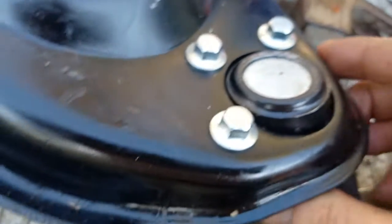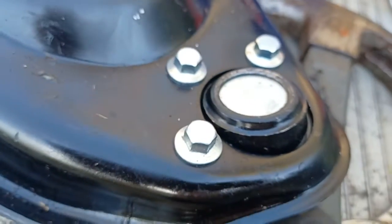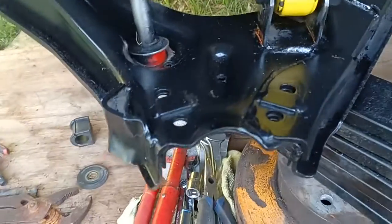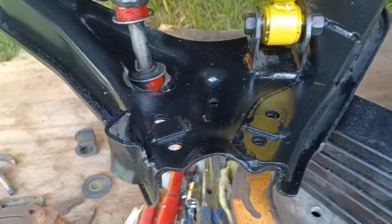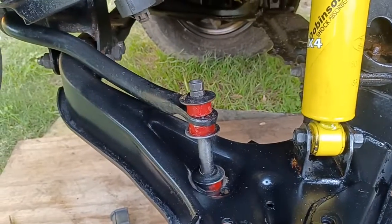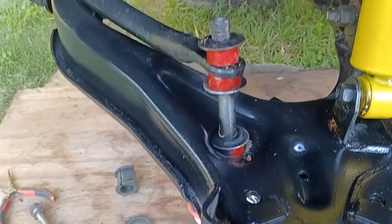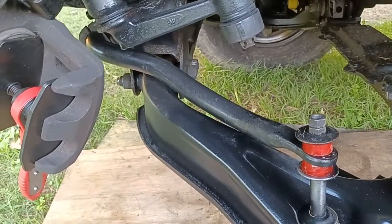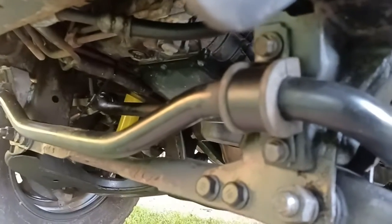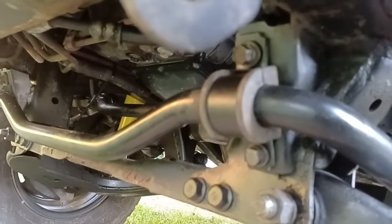I'll probably whack one in here too at some point. Let's go down to the car. I've cleaned up all the bottom here — I'm waiting for the bottom ball joints to turn up; they should be here Monday or Tuesday. I've got the nolithine bushes on this part of the stabilizer bar, but the rubbers I got for through here were too thin a diameter for what I needed.